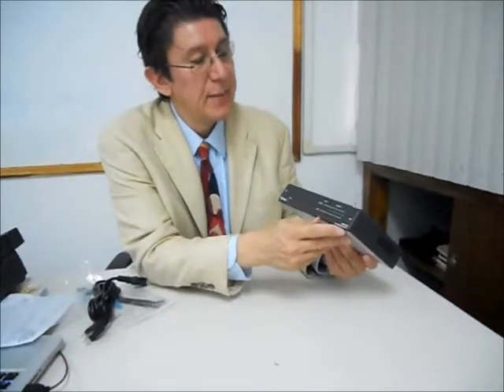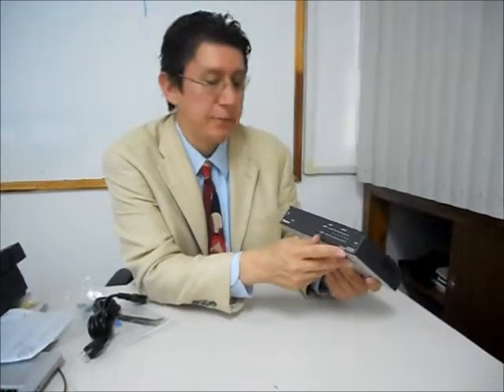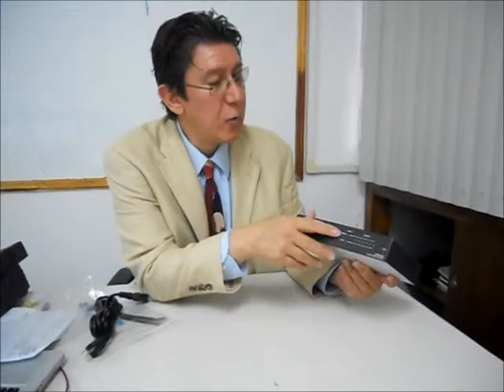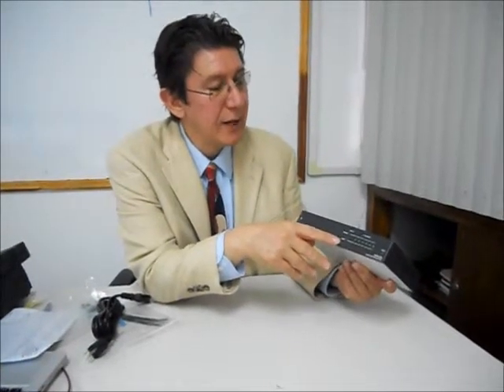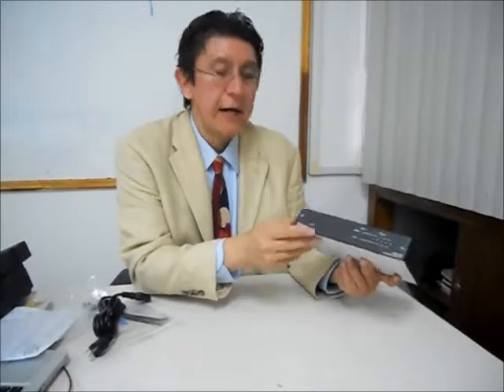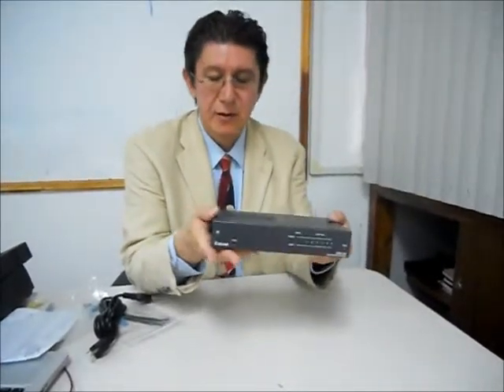We are going to install and make a little demo on the HDMI DA6, which is an HDMI distribution amplifier. It has one input and six outputs with capability to handle HDCP. The brand is Xtra, and it is really a small box.